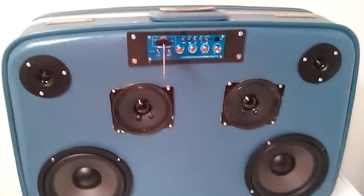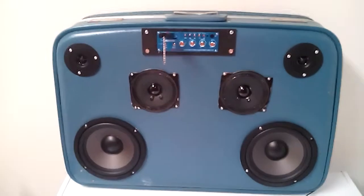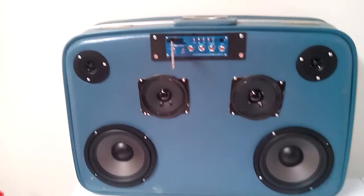When I put lights on it, paint it, and put a battery in it to make it more portable, I'll make another video to show you how it sounds outside. It's very loud, nice sound - a cool DIY kind of thing. Alright, I'll see you next time.